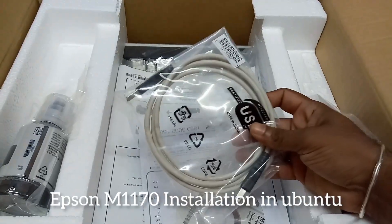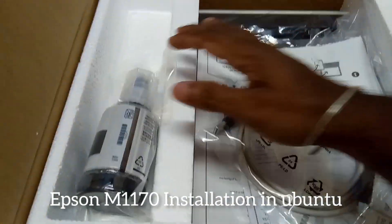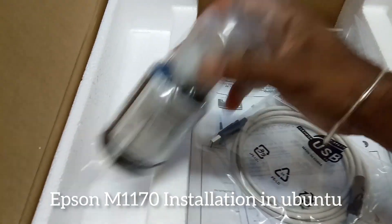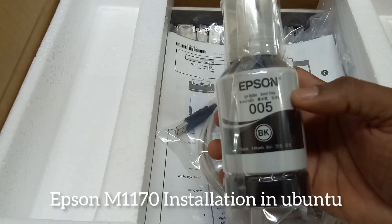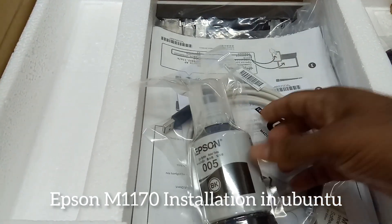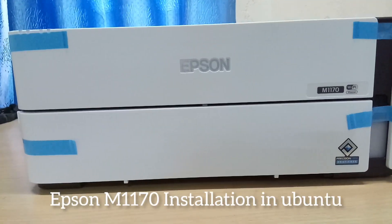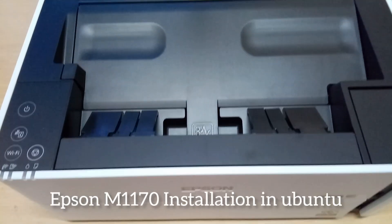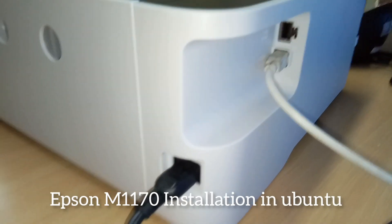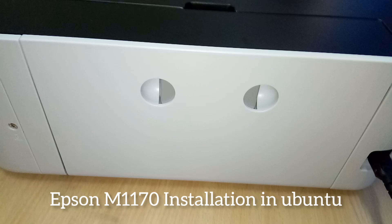We can see the items in the box. This is the original Epson ink. We are going to unbox the printer and connect the power cable and data cable.